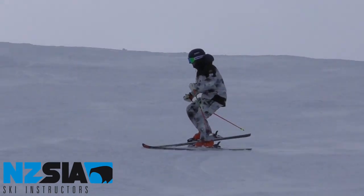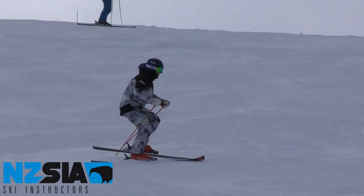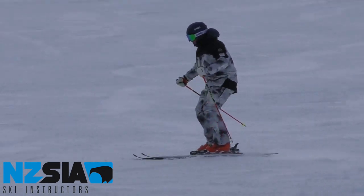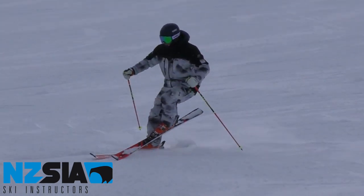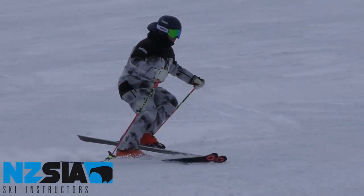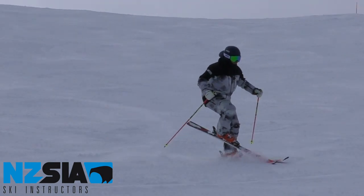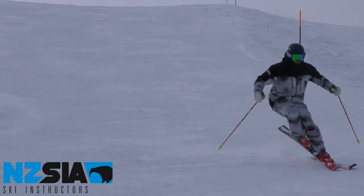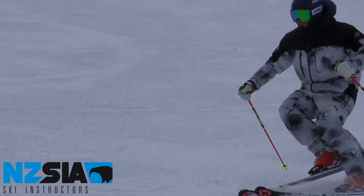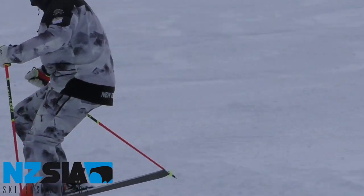Technically, to perform a stalk turn, you must coordinate all four movements. This will allow you to balance on the new outside ski right at the beginning of the initiation phase. At the same time, you will lift the tail of the inside ski off the snow. Then, you will steer with your outside leg a basic parallel turn through all three phases. You must maintain a centered position on the ski and a stable upper body while performing the stalk turn skill drill.